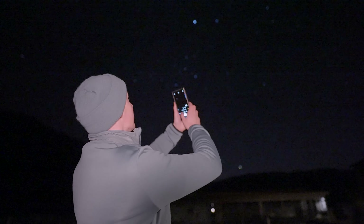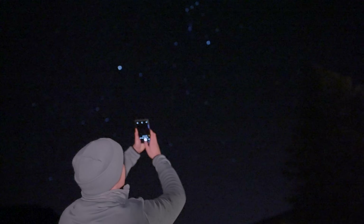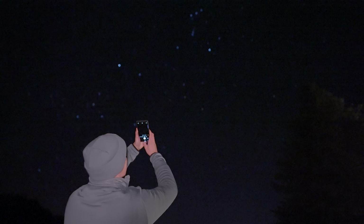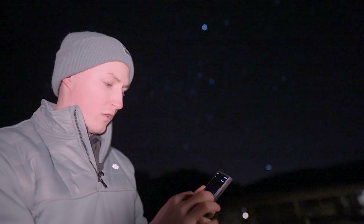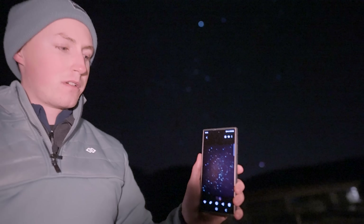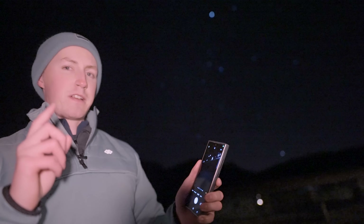I'm going to point it up here towards the constellation of Orion, and impressively I can actually see it on the smartphone. I'm going to press capture — it says wait four seconds, hold your camera still. I'll bring it back down so we can look at it. There's no work that's been done to this image on the phone as it stands. Already I can see about two to three hundred stars in this image, but this is where things start to get tricky.